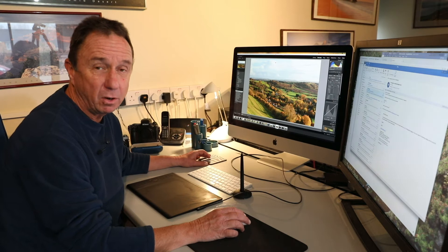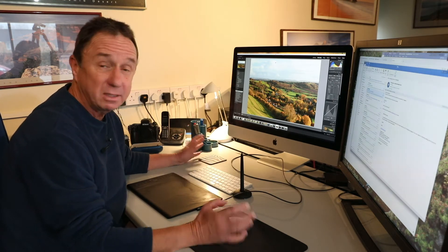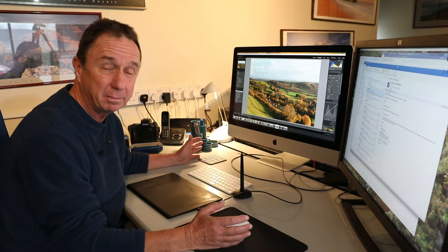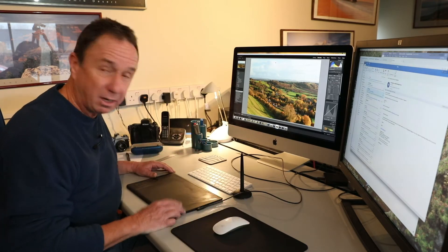Hello F11 members and welcome to the field trial for issue 83 — except we're not on a field. I'm here in the office and this morning I'm going to be introducing you to the benefits of working with a graphics tablet.